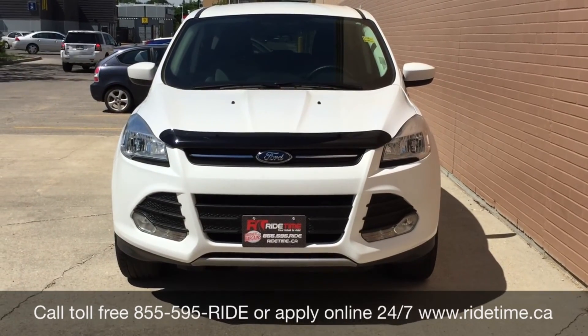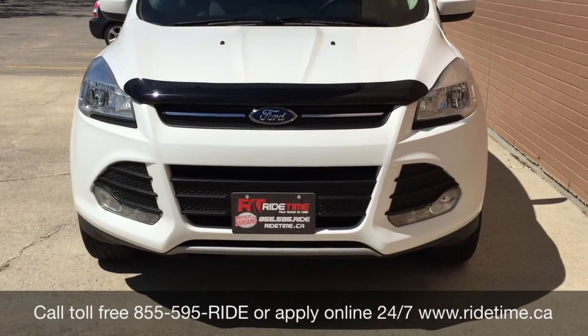We do offer financing as low as 0% OAC, so come check us out. Again, this has been Ride Time — we're your ticket to Ride Time.